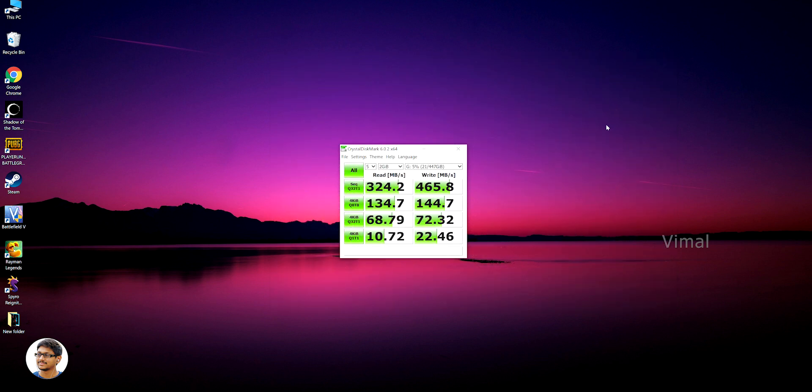Now let's jump into the benchmarks — let's put this SSD to a test and see how fast it is. Transcend says that this SSD supports max sequential data transfer rates of around 520 Mbps. I've already installed CrystalDiskMark on my PC to run some benchmarks and check out the max read and write speeds. I've already ran the test and here are the results.